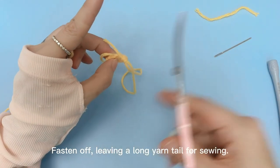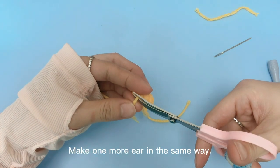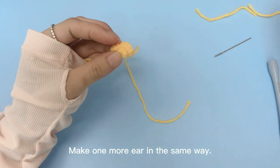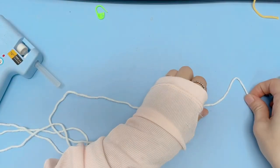Finish off, leaving a long yarn tail for sewing. Make 1 more ear in the same way.